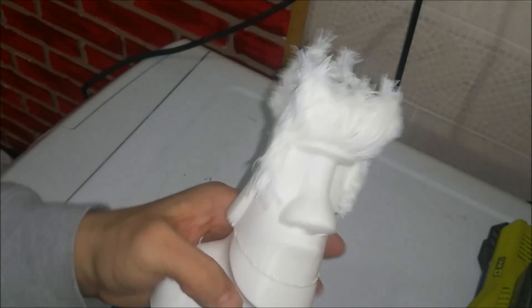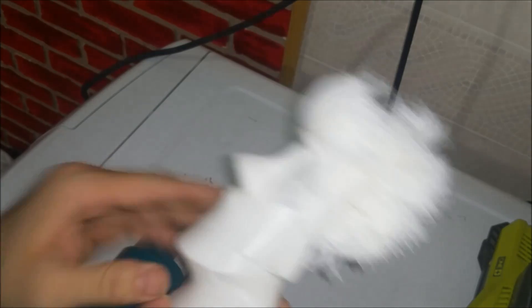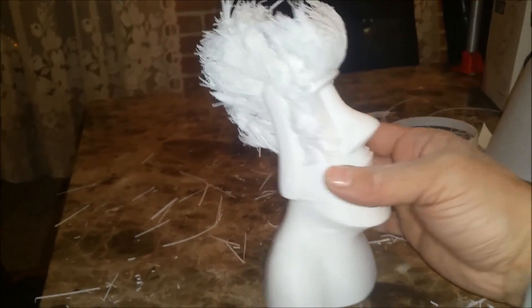Now he looks kind of like a spiky-haired surfer dude. Well, we'll just clean this up and he should be good to go. If it wasn't for that delamination, he'd be pretty cool.